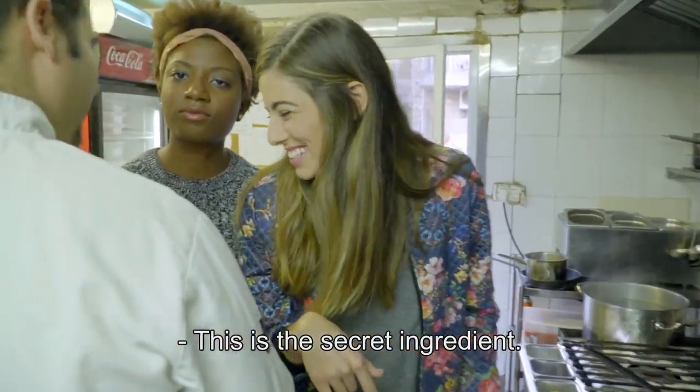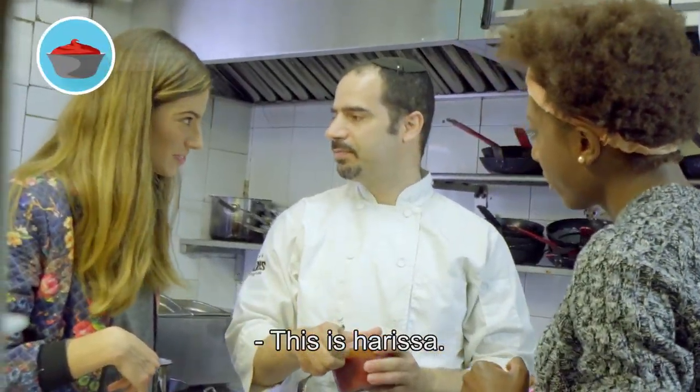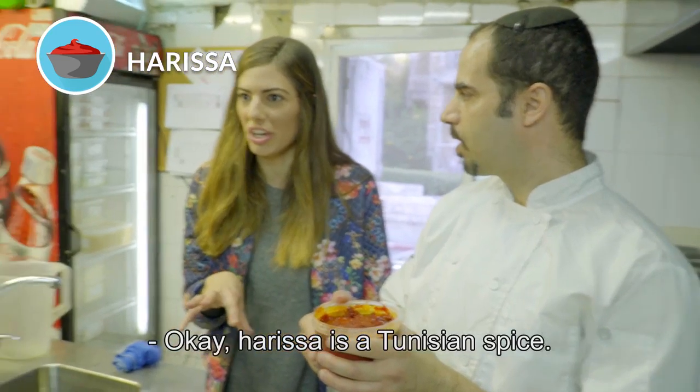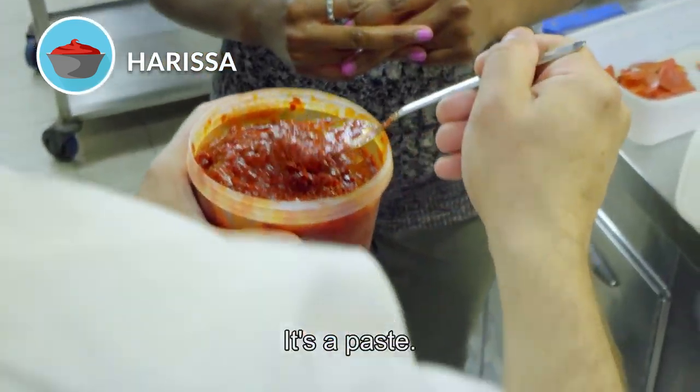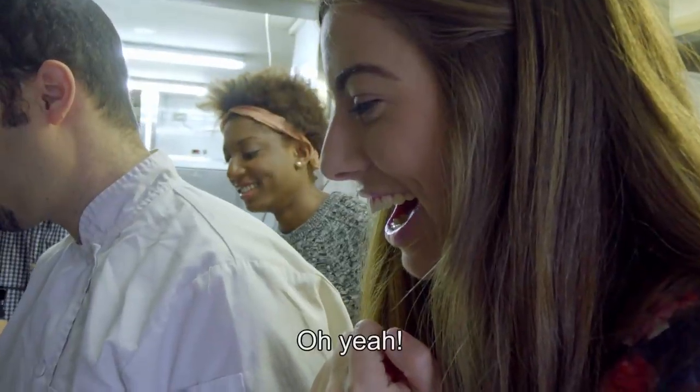This is the secret ingredient — Arisa. Arisa is a Tunisian spice. It's a paste. He's putting in sweet Arisa.